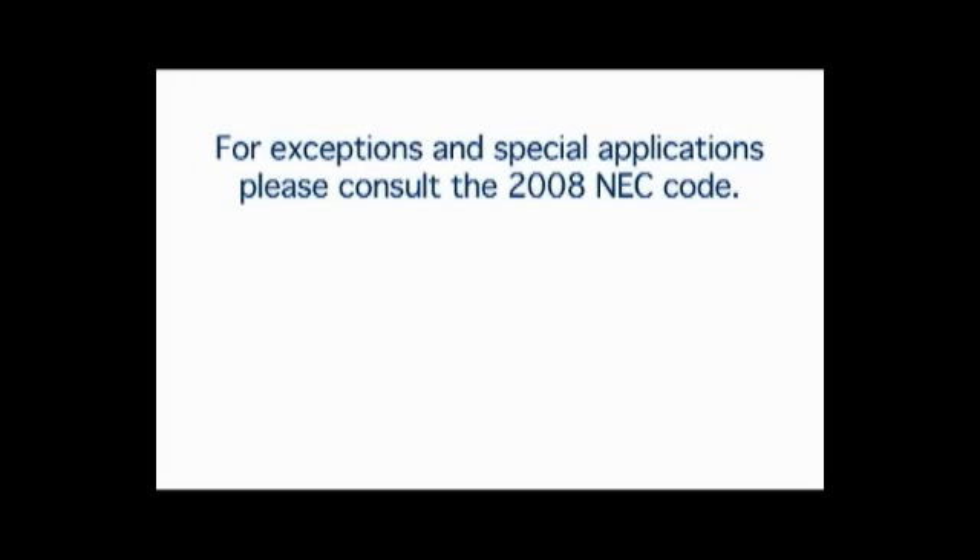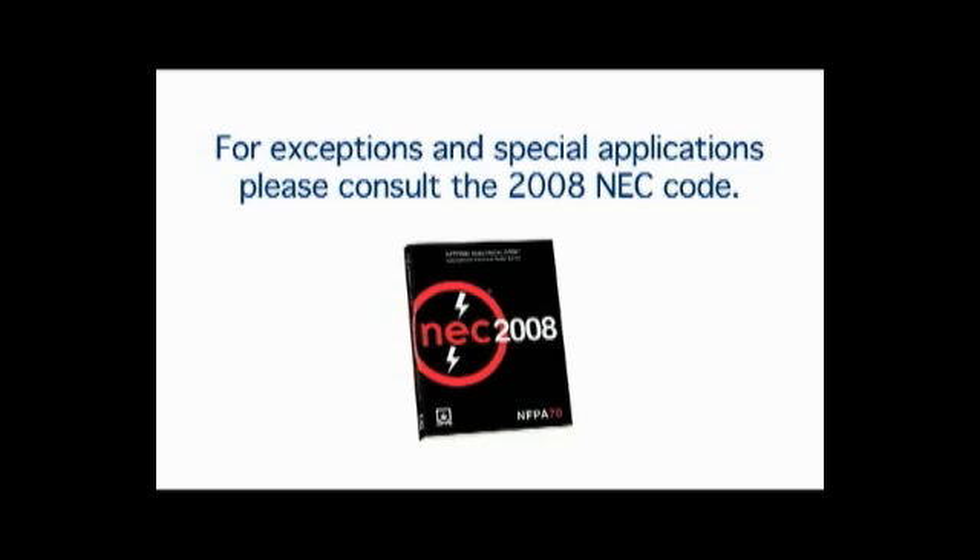For exceptions and special applications, please consult the 2008 NEC code. This information is provided to you by the safety-minded professionals at Leviton. Thanks for viewing!